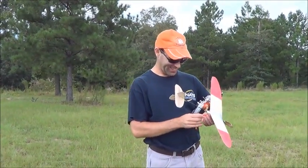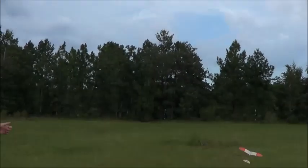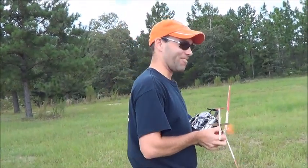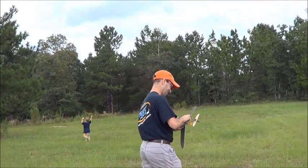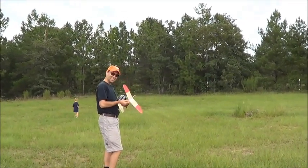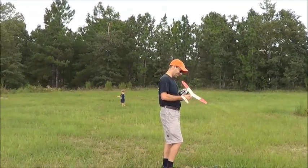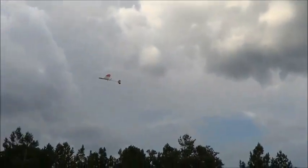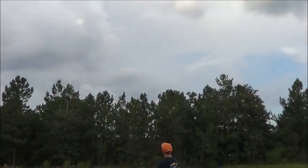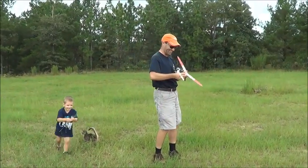I'm going to try it one more time. Oh, it is too windy. I'm going to cheat — I hope I get away with this. Alright. I'm doing that one more time and that was kind of fun. Let's go!